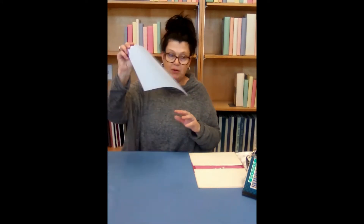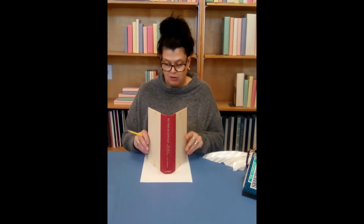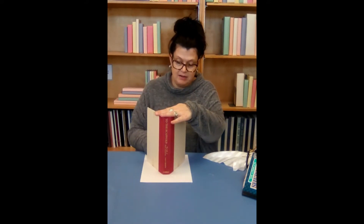We are going to take our paper and a pencil and make our wing template. You're going to take your book cover, lay it open at a good angle here, and we're just going to trace the inside. Then we're going to cut that out. This is going to be my template for my wings.